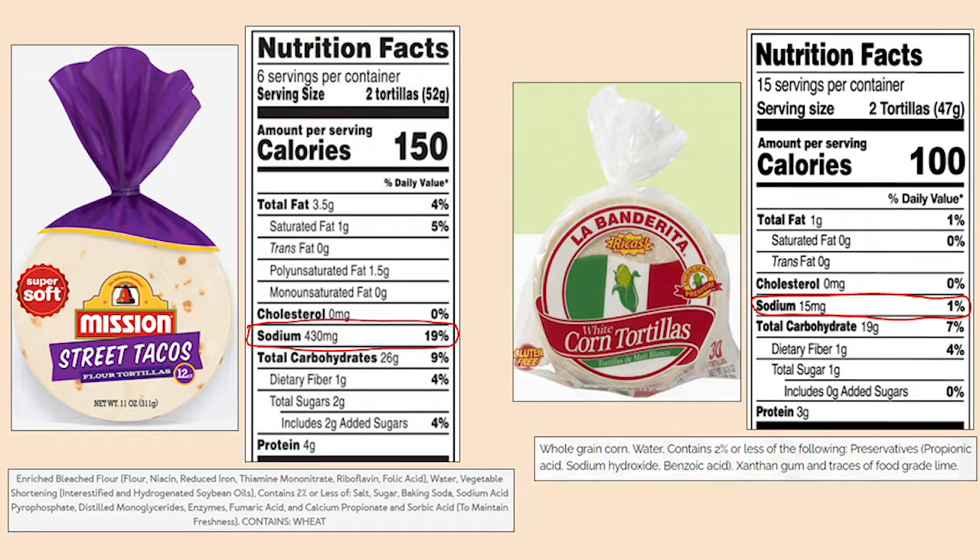The next thing I wanted to talk about has to do with the tortillas. On this slide you can see the difference between a flour tortilla and a corn tortilla. These are pretty small tortillas — about four and a half inch diameter — and the serving size for both is two tortillas. For the flour tortillas, two tortillas gives us 430 milligrams of sodium. With the corn tortillas, two tortillas is only 15 milligrams of sodium — a huge difference. And at the bottom of the slide, you can see the ingredients in flour tortilla versus corn tortilla — the flour tortilla has a lot of unfamiliar words.